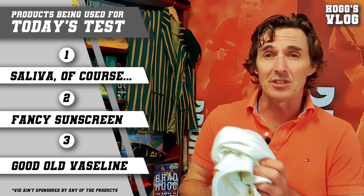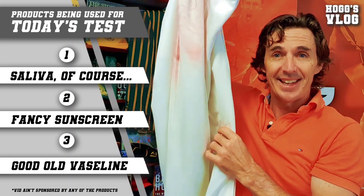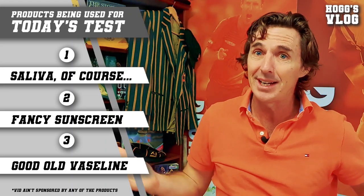I need a bit of assistance with the old cream. So I'm going to have to go and put some creams on and help shine this ball as well. We've got to be as authentic as we can. Let's see how we go.